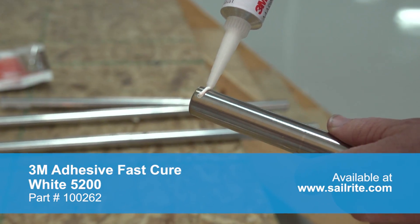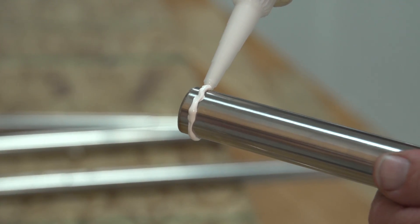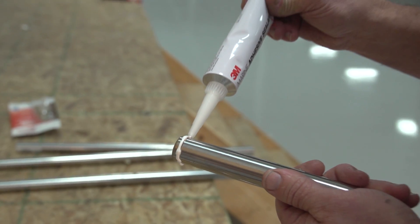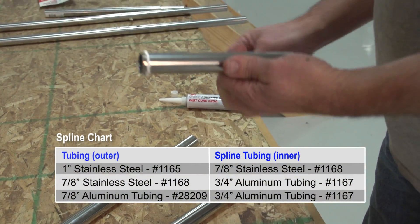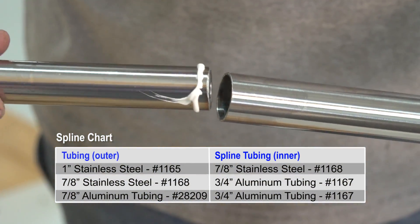We will run a bead of the adhesive around the spline or inner tubing. This spline tubing has been cut to 6 or 7 inches in length. We do not recommend using adhesive for applications where a lot of strength will be required, such as in a dodger or a bimini. We recommend using rivets in those applications.